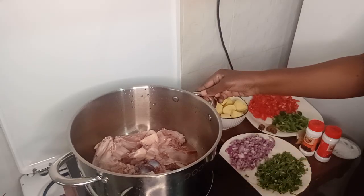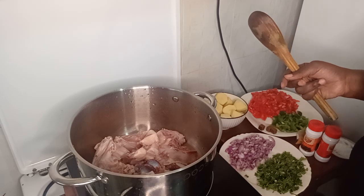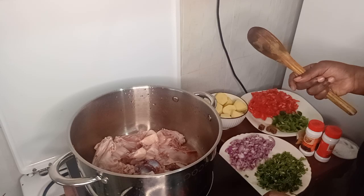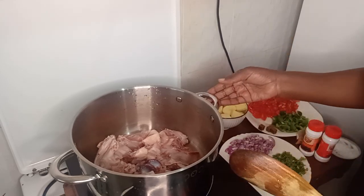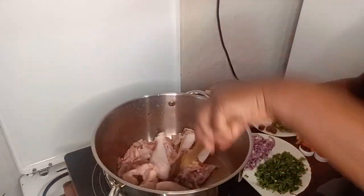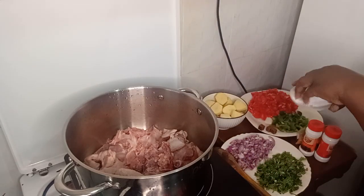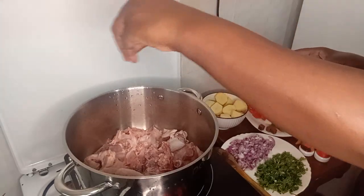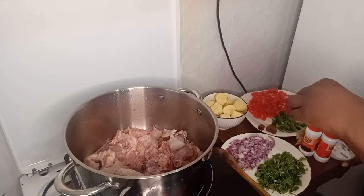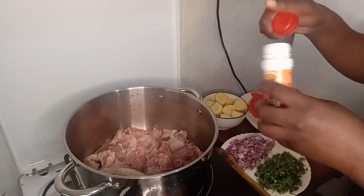I'm lighting the fire. The fire is on now. I just want to leave it for a while. I'm putting some salt, and I will put the black pepper.